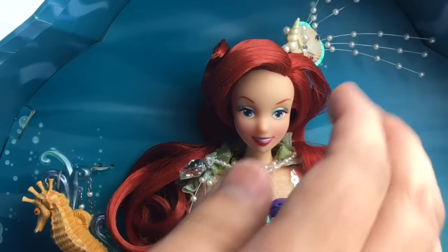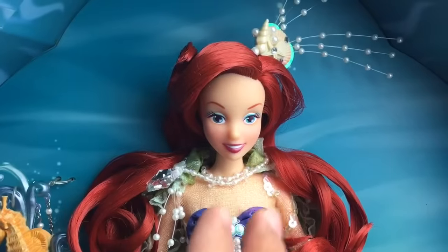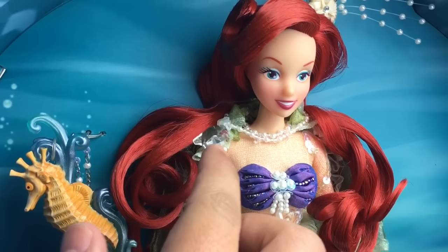Now on her hair she has a seashell, a little star, and these really cute beads. See them? Really pretty. She also has more beads here and a little star.